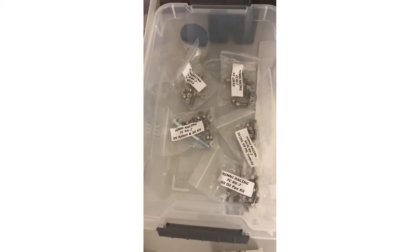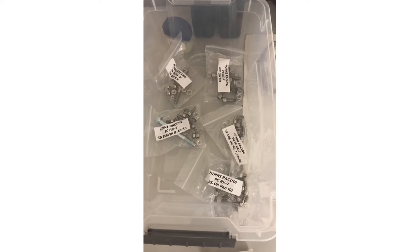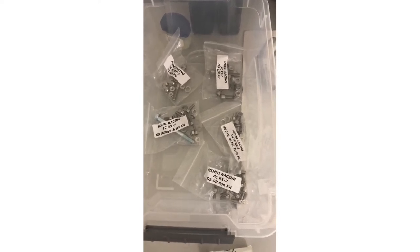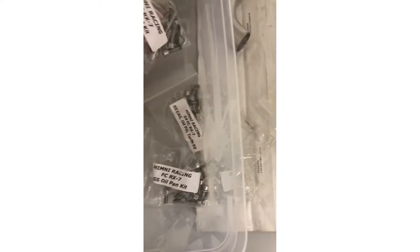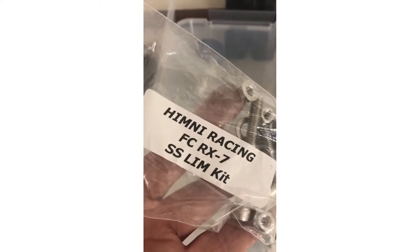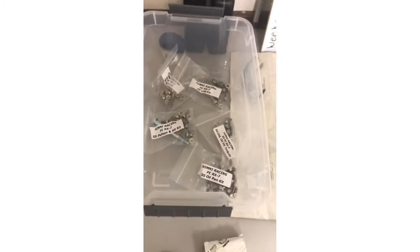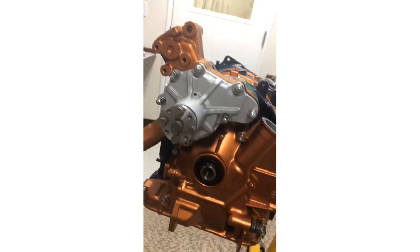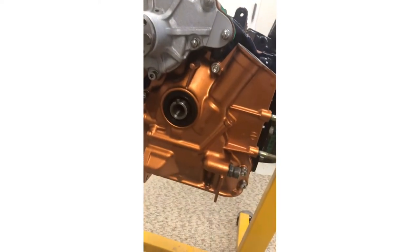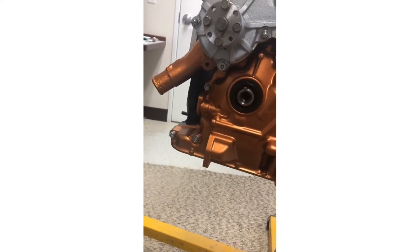I decided to order this kit from Himni Racing. It's basically all of the external components on the engine — all new bolts in stainless steel, so I don't have to use my old gummed-up bolts. They're all labeled for each individual area. For instance, this one here is the stainless steel lower intake manifold kit with all the bolts to hook the lower intake manifold on. It was $80 from Himni Racing for that entire kit. I already used some of them — I've got nice new stainless steel bolts on my water pump and front cover.